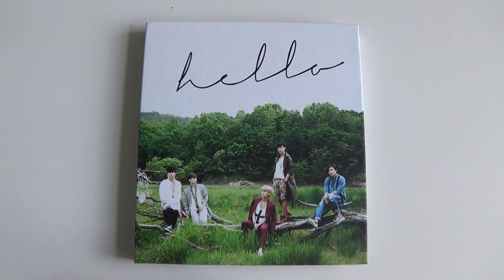Hello, I've got Boyz Republic's fourth single album here to unbox for you.